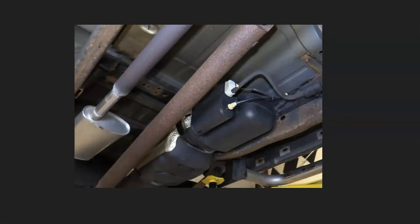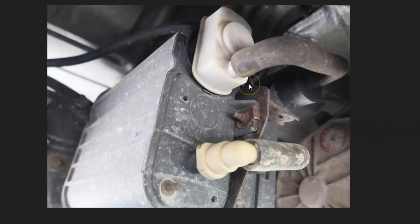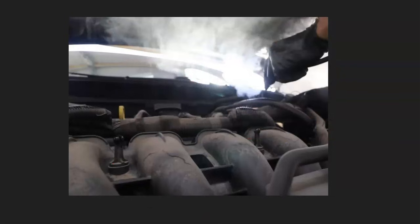If you check the gas cap and it looks good, and you check the leak detection pump and that looks good, then there very likely is a leak inside one of the hoses somewhere around these components. A leak inside the EVAP system can be kind of hard to spot — you can go around and examine all the hoses and be sure they look connected and not damaged. If you took it to a mechanic, what they would do is use a smoke machine, feed smoke into the EVAP system, and wherever the smoke comes out, that's where the leak is.